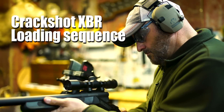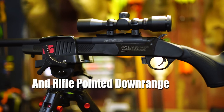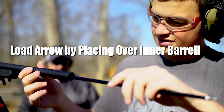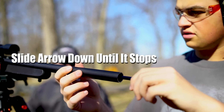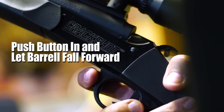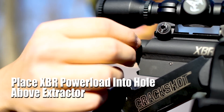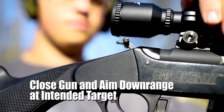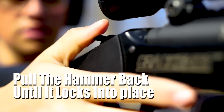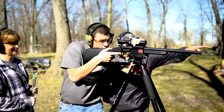The Crackshot XBR loading sequence. Make sure you've got your eye and ear protection in place and the rifle is pointed downrange. Check to make sure the safety is on. Load your arrow by placing the hollow end over the inner barrel and sliding all the way down until you feel the arrow stop. Break the gun open with the release button located on the trigger guard by pushing the button in and letting the barrel fall forward. Place your .27 caliber XBR power load into the hole above the extractor. Close up the gun and aim downrange at your intended target. Remove the safety, pull the hammer back until it locks into place, and then fire. The Crackshot XBR — new from Traditions.